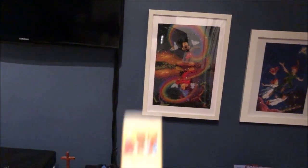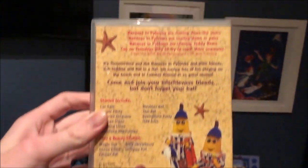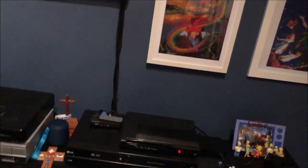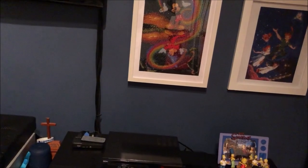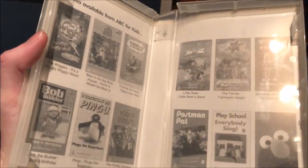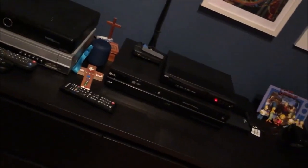The next one I have here is Summertime. Here's the front, the spine, and the back. Here's the tape, and inside it shows other ABC for Kids videos available to buy.